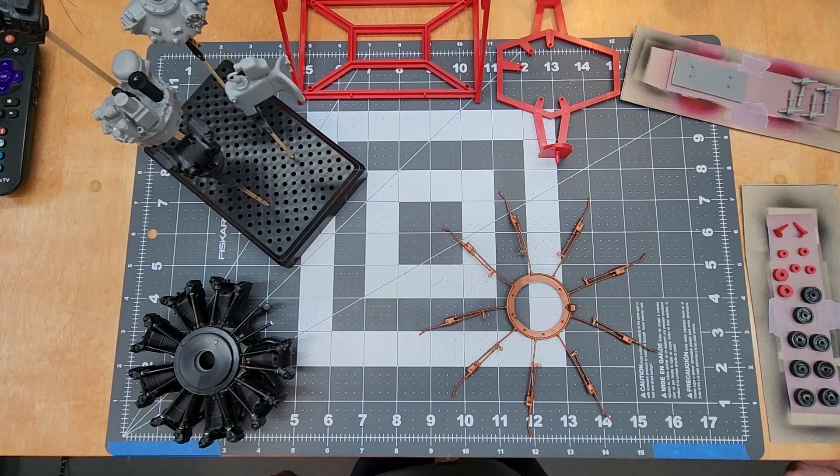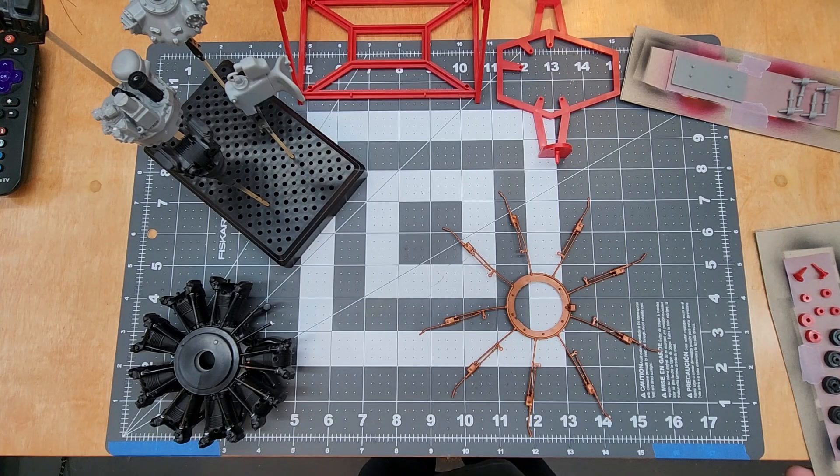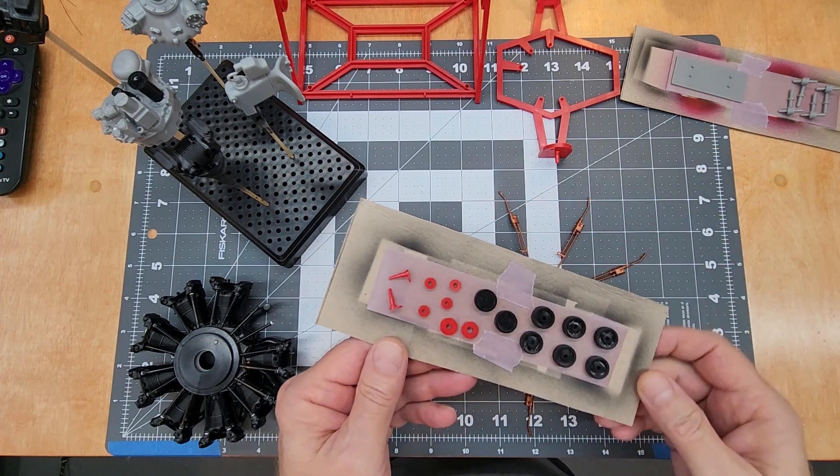To make this model look more like the real thing, it's all about painting. In this video we're going to paint this kit, do the final assembly, and then the final reveal. The better prepared you are for your painting session, the more successful you're going to be.